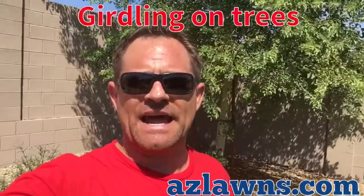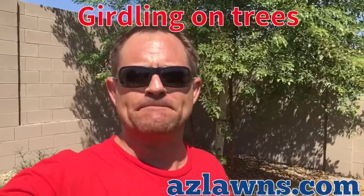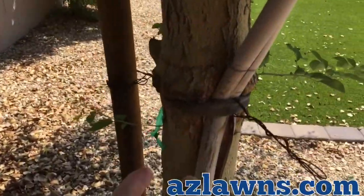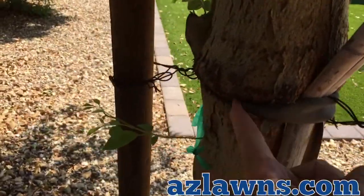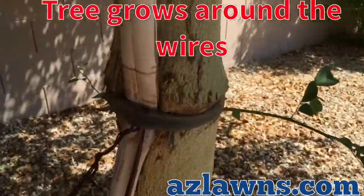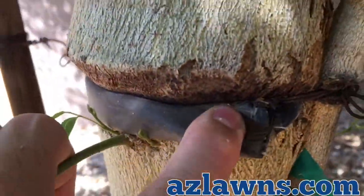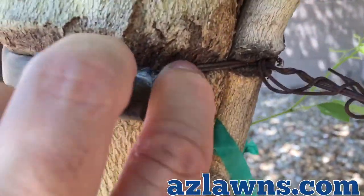Hello, I'm Eli Hall with Amos Landscaping. I wanted to show you a quick example of what girdling looks like on a tree and how harmful it can actually be. Here is an example of how the tree is growing around the cabling, which is referred to as girdling — you can see here it's just growing around it all.